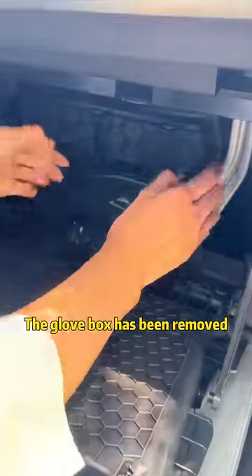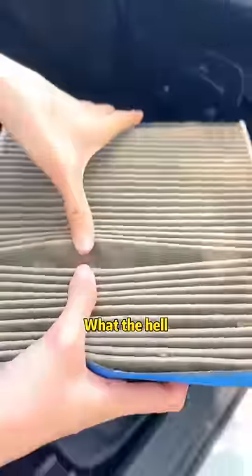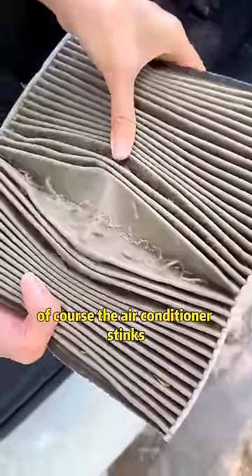The glove box has been removed. Then remove the cover. Look — here is the air conditioning filter! What the hell? So dirty!